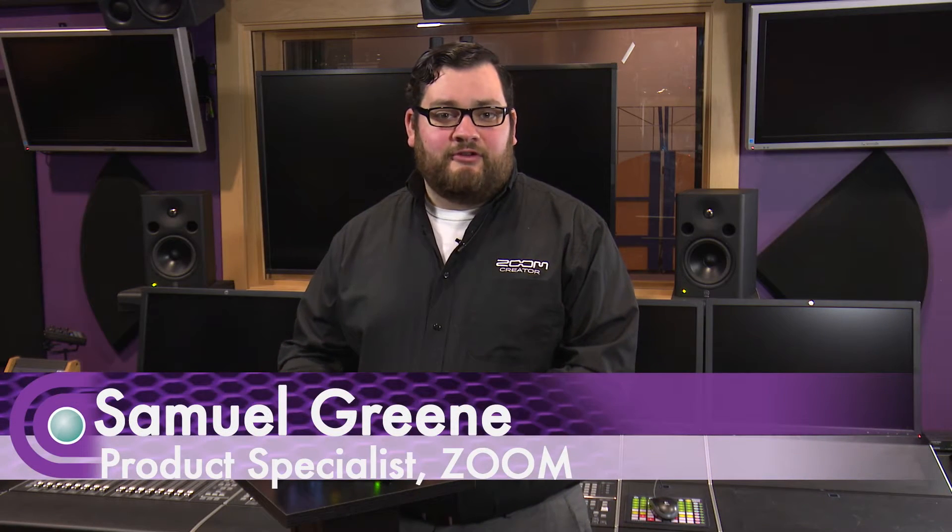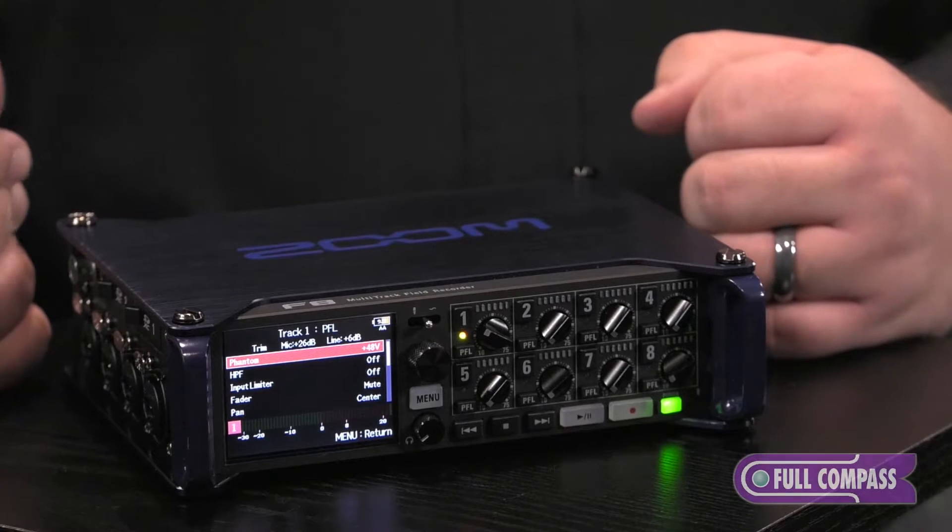Hi, my name is Samuel. I'm from Zoom and I'm here at Full Compass talking about the Zoom F8 Field Recorder. The F8 has all the features you need for professional location sound work at a price point that was previously not available.